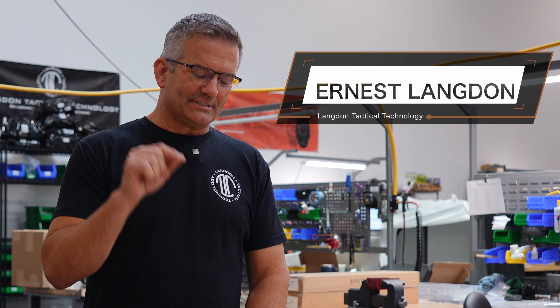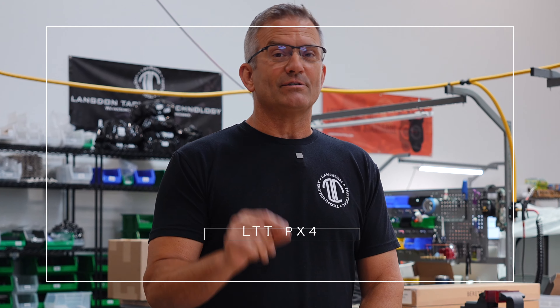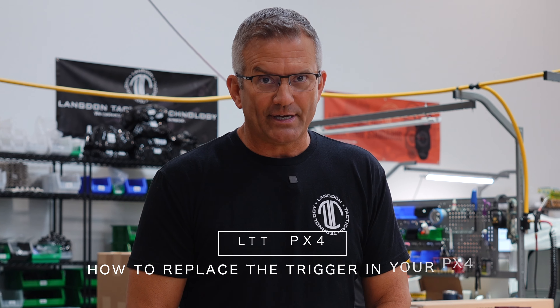What's up guys, Ernest Langdon from Langdon Tactical. Today I'm going to walk you through the much awaited video on how to replace the trigger in your PX4.